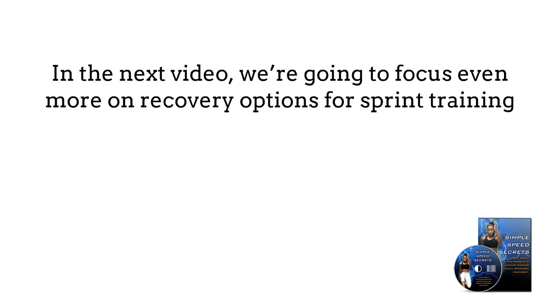In the next part of the course, we're going to focus even more on recovery options for sprint training.